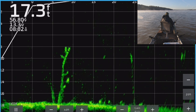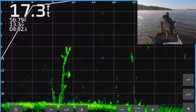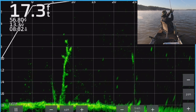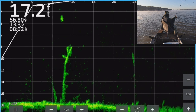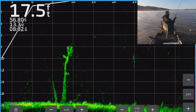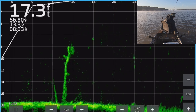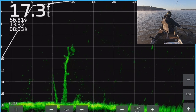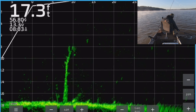He chased it down — I kind of thought it might have been a small catfish but he chased it down. Here he comes — he's chasing it up now, he wanted it. There he is, that's a big fish too. You can tell when he stretched out like that — that's a good size fish. I'm reaching for the net — you know it's a big one when I'm reaching for the net.